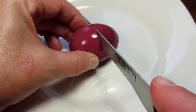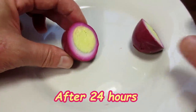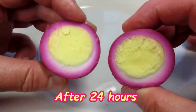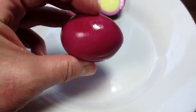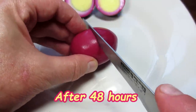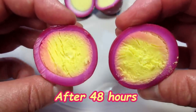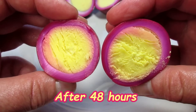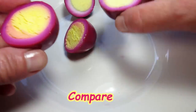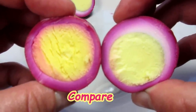Just to show you — this is a pickled egg after 24 hours in the pickling juice. The outside is a beautiful deep purple, and you can see the juice has soaked through, revealing a pink border with some white still showing. The yolk is a nice bright yellow. And next is a pickled egg after 48 hours. Again the outside is a deep purple, just a tad darker than the 24-hour egg. The inside shows the juice has penetrated deeper with no white showing, and the juice and flavors have actually started to seep into the yolk. This is where all the deliciousness comes.